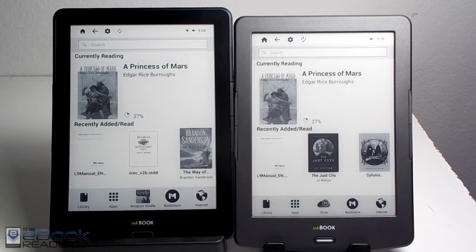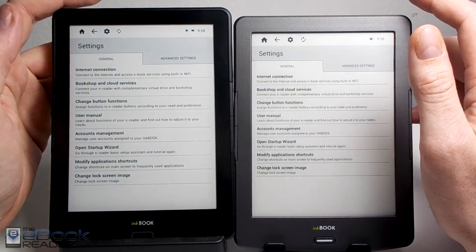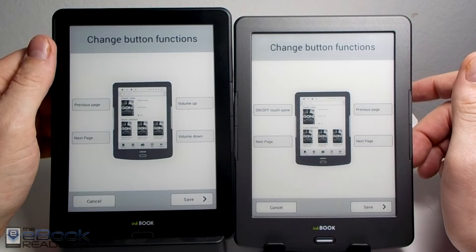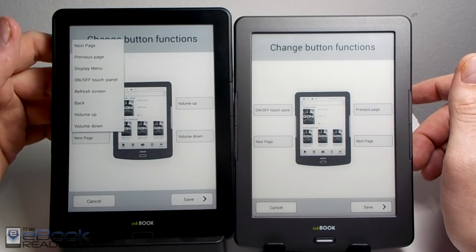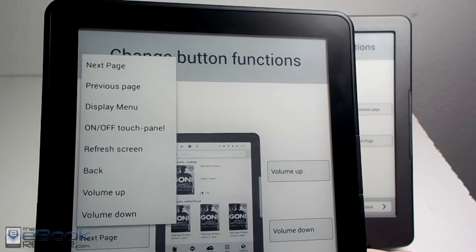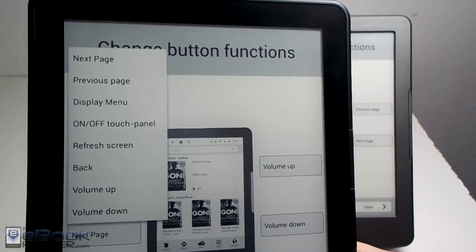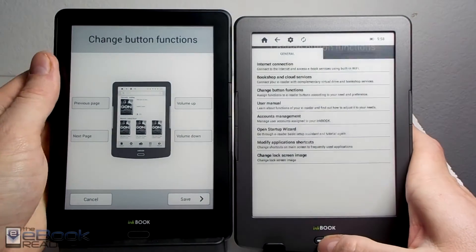The software on these two devices is basically identical — you've got the same features. In settings, like I mentioned earlier, you can map the buttons to do different things, which is a pretty cool feature. Some apps need the volume buttons to turn pages, so you've got the option to do that. You can also disable the touchscreen via a button to avoid accidental presses if you just want to use the page buttons. Other mappable options include refresh screen and display menu, so you've got customizations you don't get very often on e-readers.